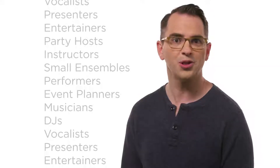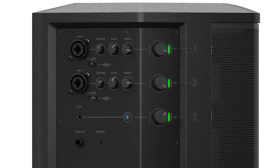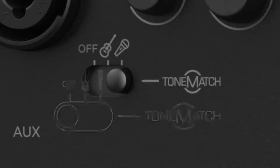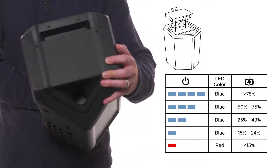The S1 Pro is also packed with the right features for musicians or anybody who wants high-quality playback. It includes a full-featured 3-channel mixer with EQ, reverb, and Bluetooth streaming from your mobile device. ToneMatch processing that optimizes acoustic guitars and vocals. And check out the battery accessory with a quick charge option.